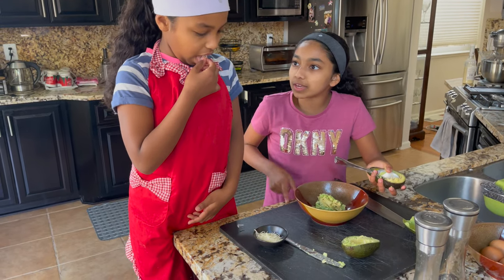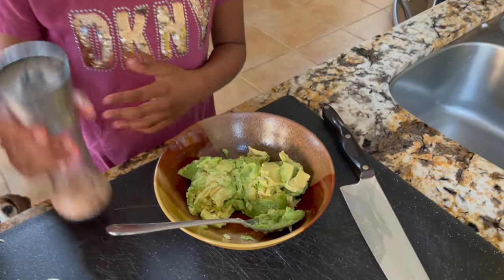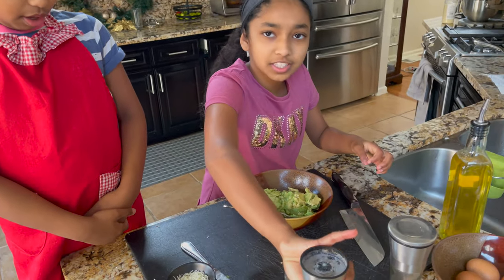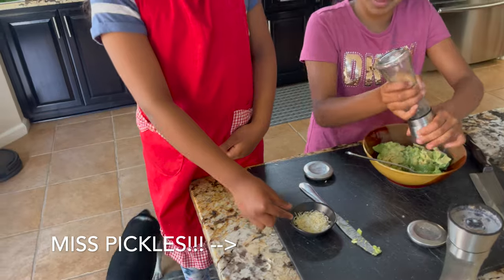No! Miss Pickles! That's not for you to eat! The next step — you're going to put five turns of salt. And then, when I say five, I meant three. And then three turns of pepper.